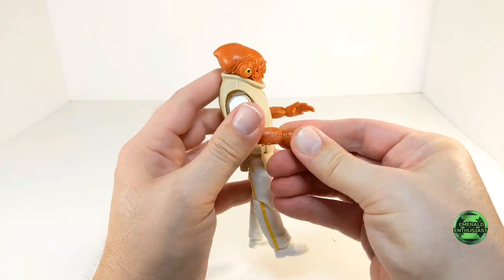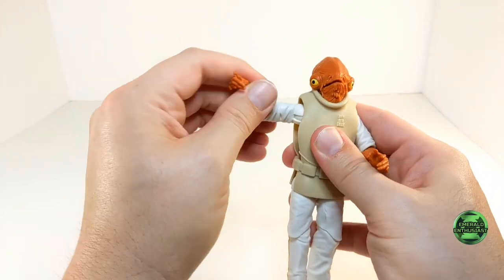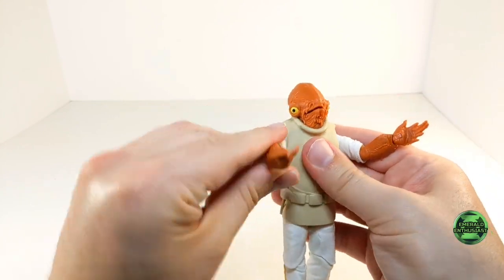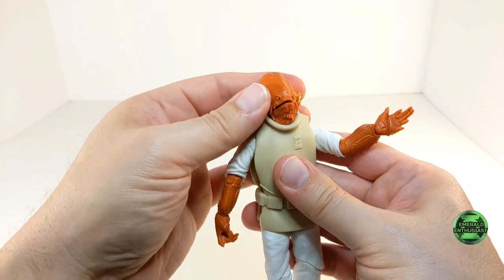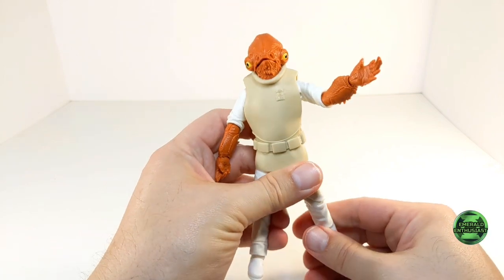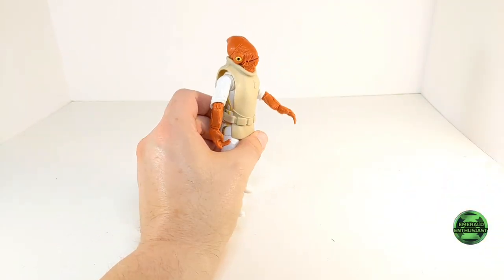Here's a look at the articulation in the wrists as well as the elbows. You can get the arms to move up from the body this much, so you can get the big wingspan pose, and there's a 360 at the shoulder joint. But there's almost no movement at the head other than at the mouth. So collectors who really value dynamic posing may be a little disappointed.